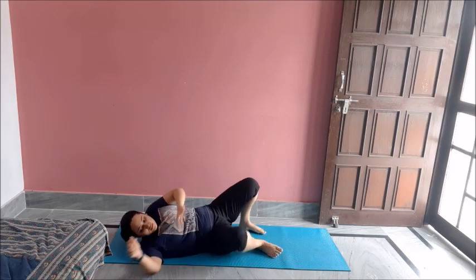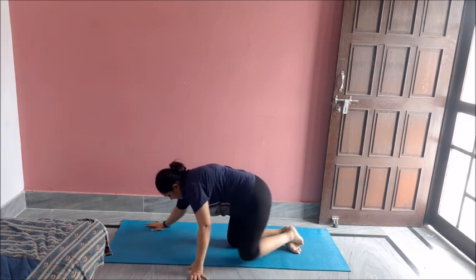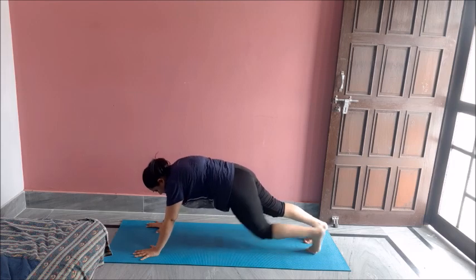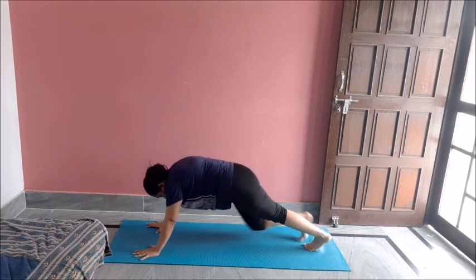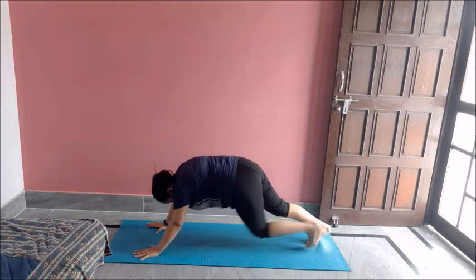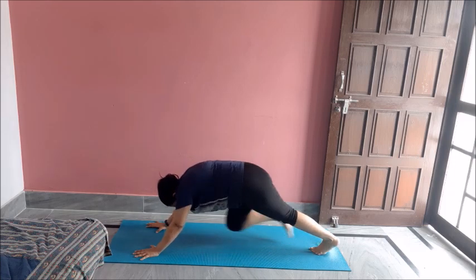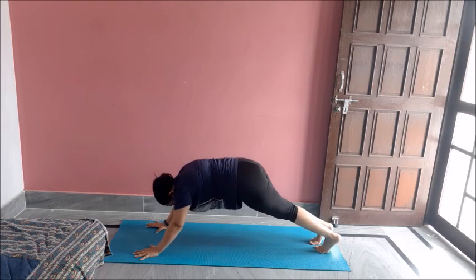Now mountain climbers. Get into position. Ten of these. One, two, three, four, five, six, seven, eight, nine, ten. Great job.